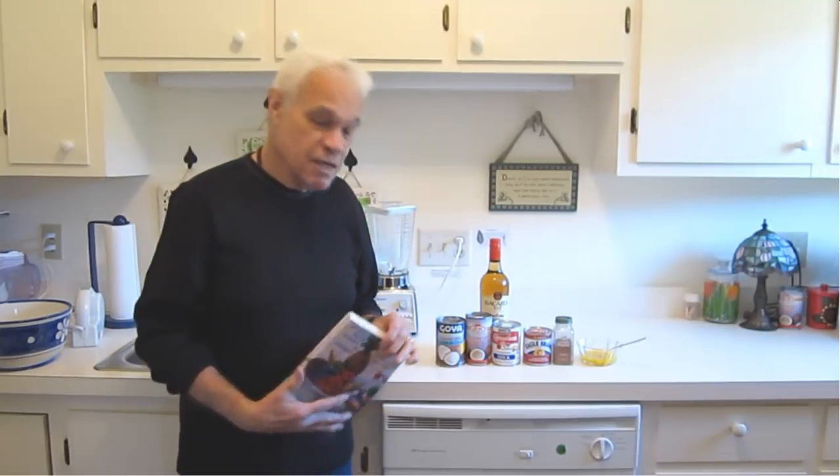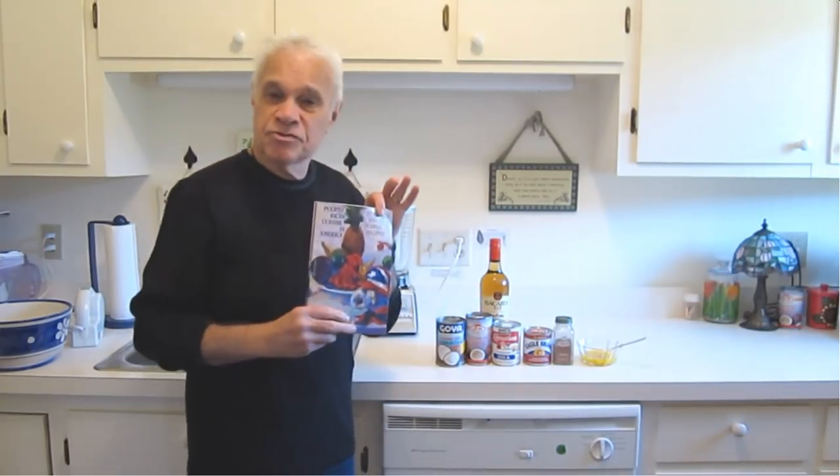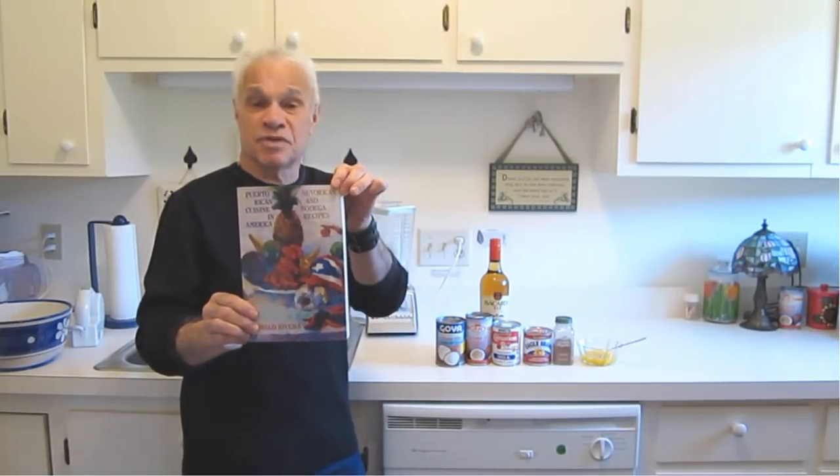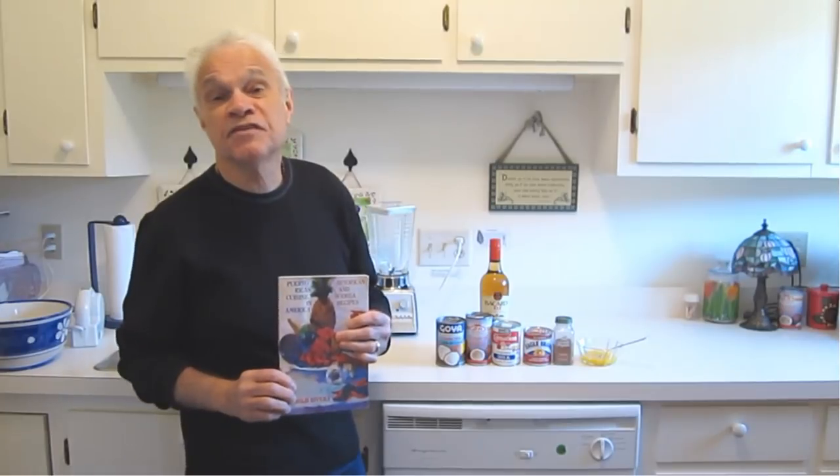Our Coquito recipe can be found in my cookbook — my first cookbook — Puerto Rican Cuisine in America, Bodega Recipes, page 255.